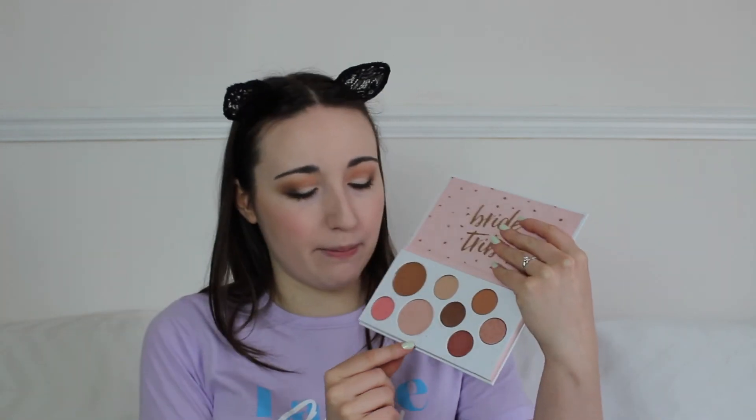For highlight, I'm actually going to take this shade from the Bride Tribe palette using my Real Techniques Setting Brush. Oh, that's nice — I actually really like that. It's not too intense, it's nice and subtle.